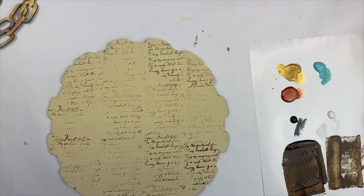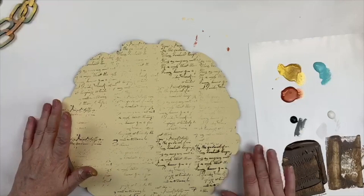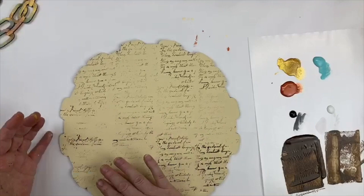My base color — I forgot to tell you — was buttermilk. I've got two coats of buttermilk on here, and then it is stamped with the asphaltum. You can use a stamp pad if you don't have asphaltum; it doesn't really matter what color it is. I just kind of like the combination of having that asphaltum and the buttermilk together.